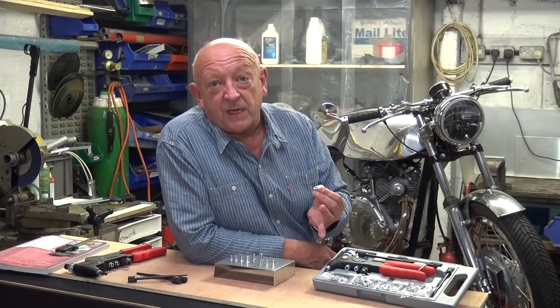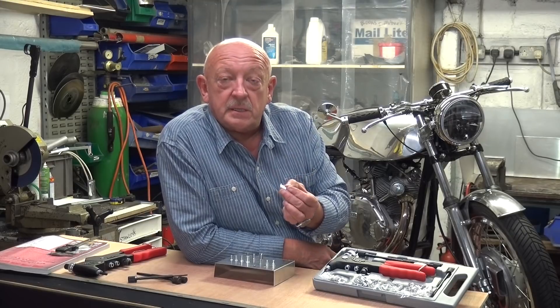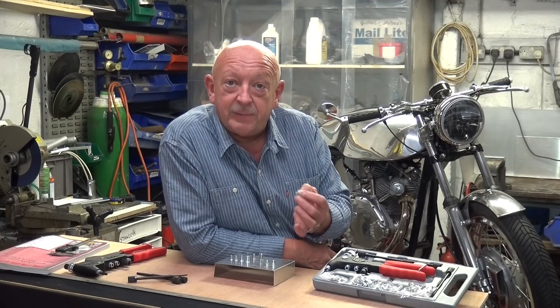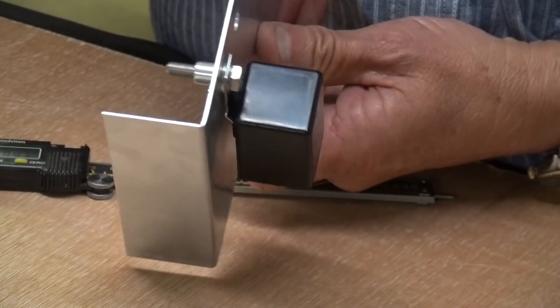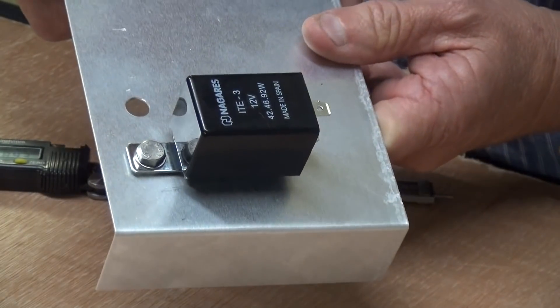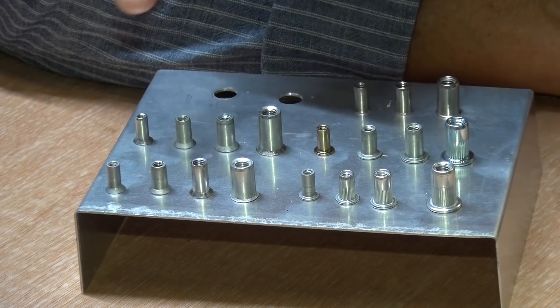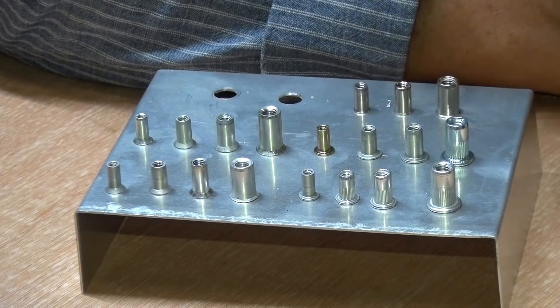So what is a rivnut? A rivnut is an insert that, using one of these tools, you can install into thin sheet metal to give you a deep strong thread for fixings. Rivnuts for these tools are available in M3, M4, M5, and M6 sizes in aluminium and steel.